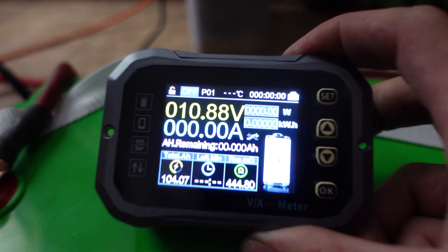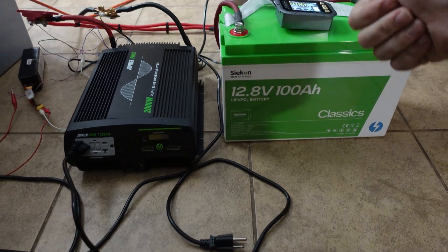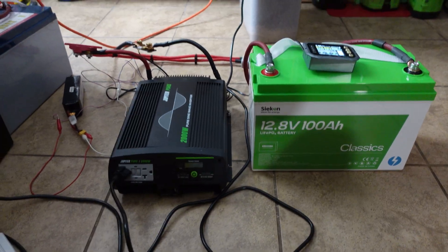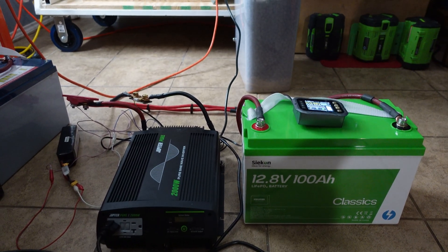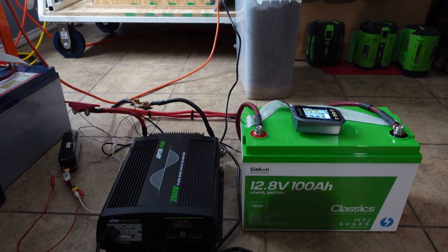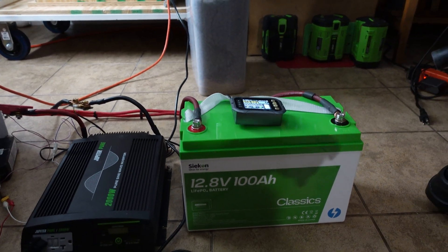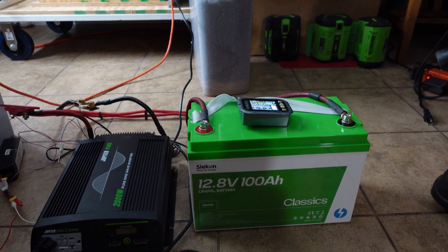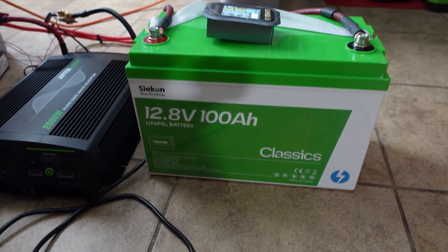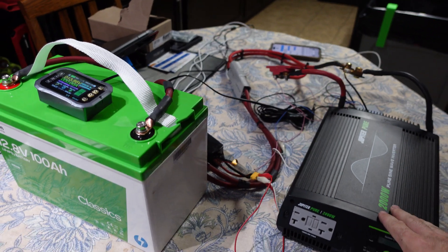The discharge test just finished. The inverter tripped on low voltage and we got 104 amp hours out of the battery — above the rated capacity, which is awesome. The voltage stayed nice and stable throughout, with a steady flat curve typical of lithium iron phosphate, dropping off only toward the end. So far so good; now we'll fully recharge and move on to the 100-amp and 150-amp discharge tests.